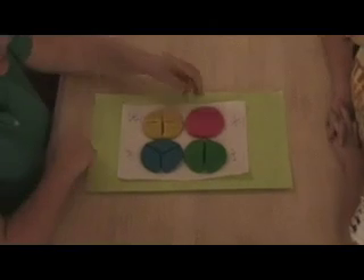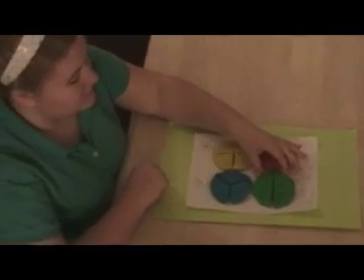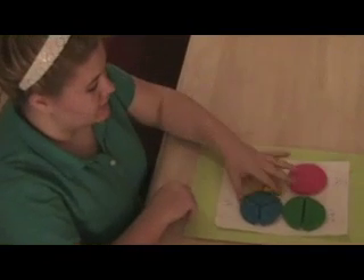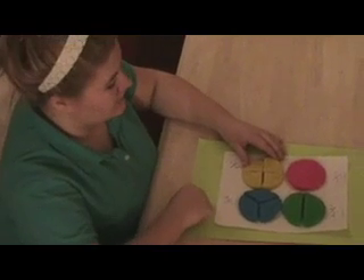Okay, Adrianna, the pink circle equals one whole, the green circle equals two halves, the blue circle equals three thirds, and the yellow circle equals four fourths.